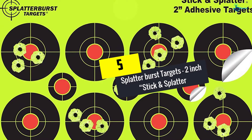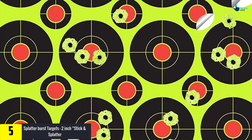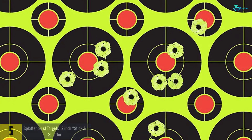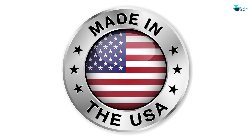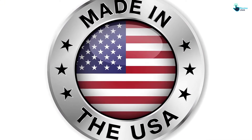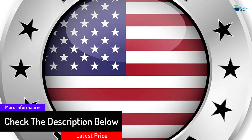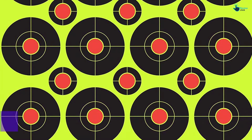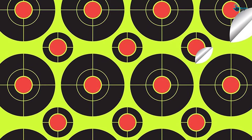Starting at number 5, we have the Splatter Burst Targets 2-inch stick and splatter. Do you ever get bored with constantly having to check your target? With this reactive shooting target option, you won't have to waste any more time on such. Whenever you make a hit, your shots burst in a bright fluorescent yellow. You will get 9 adhesive 1-inch targets and 16 adhesive 2-inch targets on each sheet. These are stick and splatter — they stick to anything at any temperature.